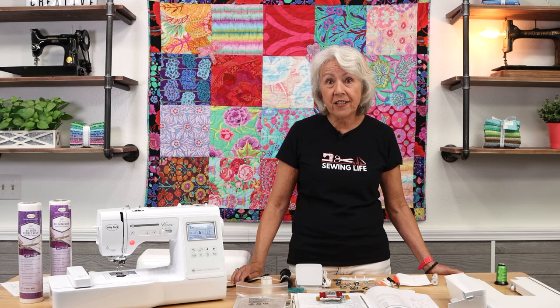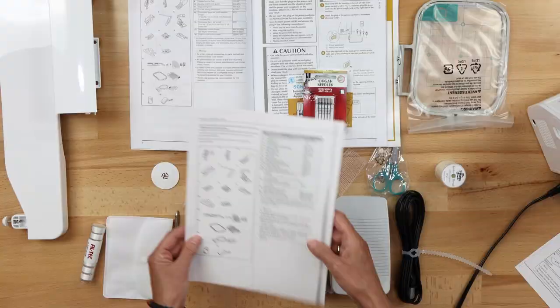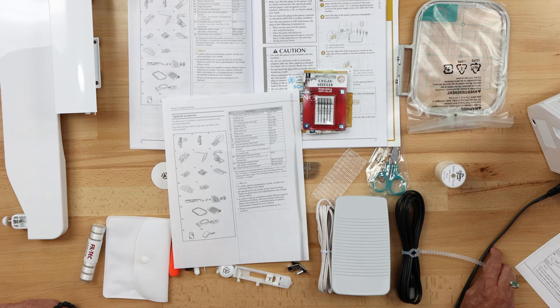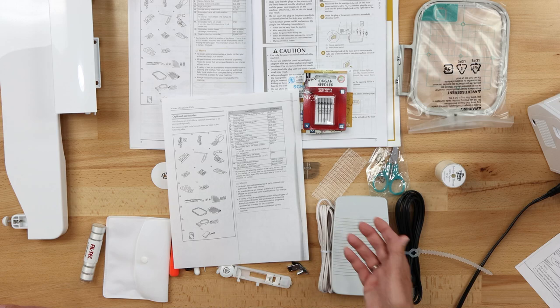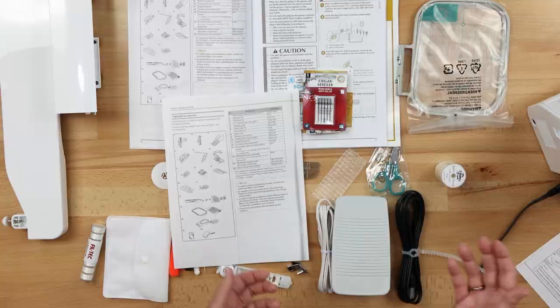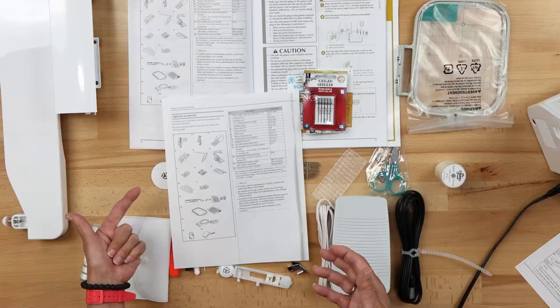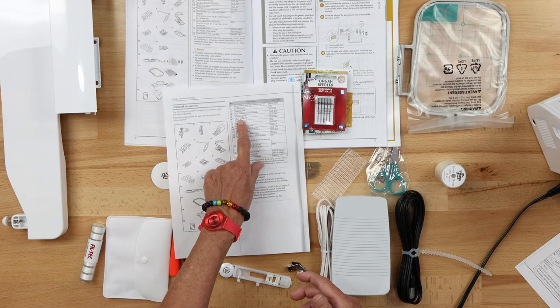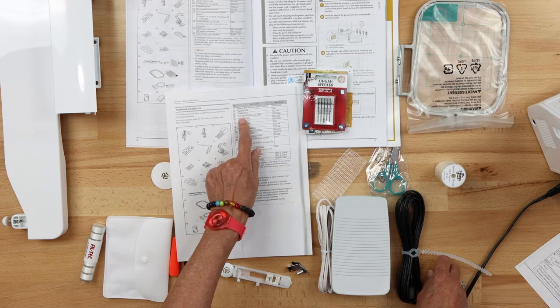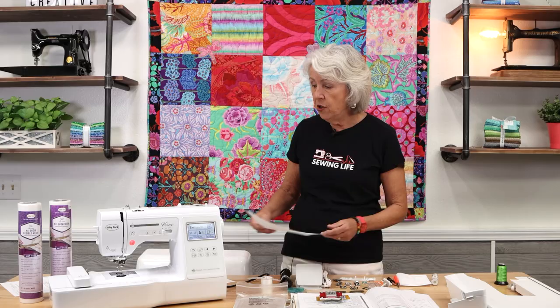Now for optional accessories — look at your manual for the optional accessories section. There are many accessories that are popular, especially the walking foot or quilting foot. This is a sewing, embroidery, and also a quilting machine. There are optional feet and a quilting guide listed, and the part codes are in there so you can call us if you want to order a specific foot.